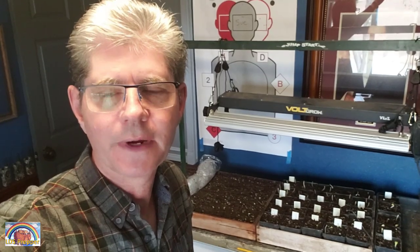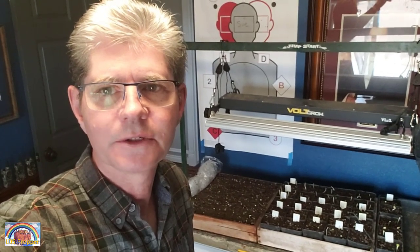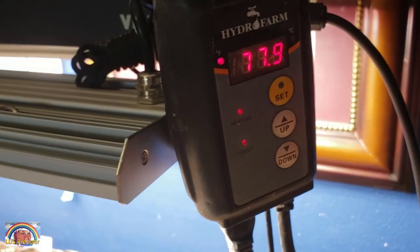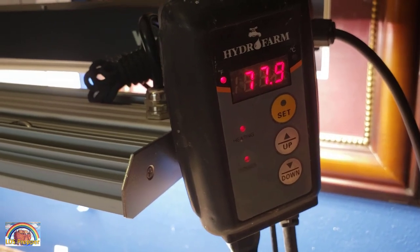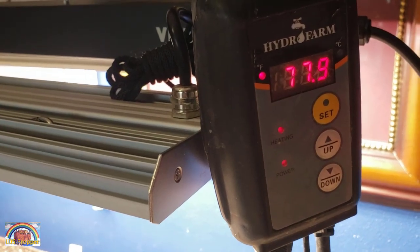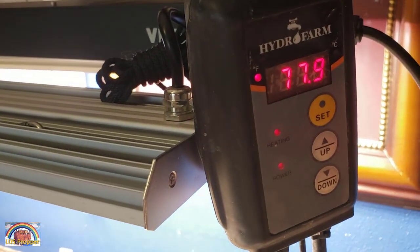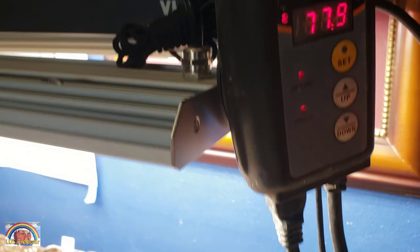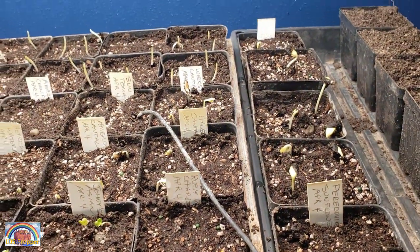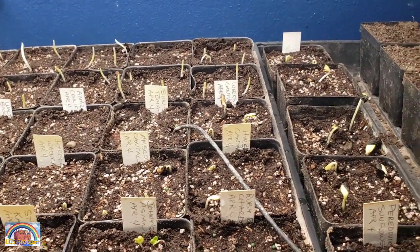This is David Gilmore, known as LDS Prepper. Today we're not going to talk about the difference between putting seeds directly in the soil for germination versus putting them on a heat mat and under grow lights — we're going to show you what happened. The thermostat has been set to 88 and varies; with the plastic off it gets colder, usually somewhere between 78 and 80 degrees. We have cold hardy plants and summer plants.